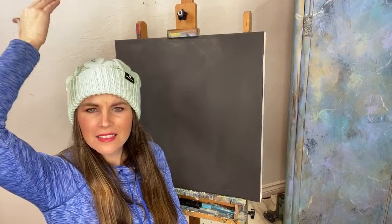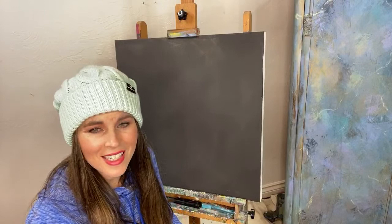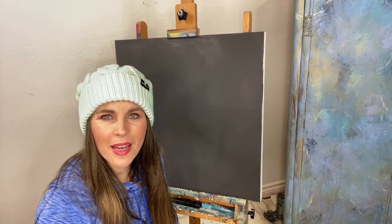Hi guys! How are you tonight? I think it's really bright behind me — have you noticed? Maybe it's just on Facebook it looks really bright. Guys, we're gonna paint today. When I say paint, we're not painting on furniture. We're gonna paint on canvas. The trick is, we're back to using our fingers today. Are you here for it?